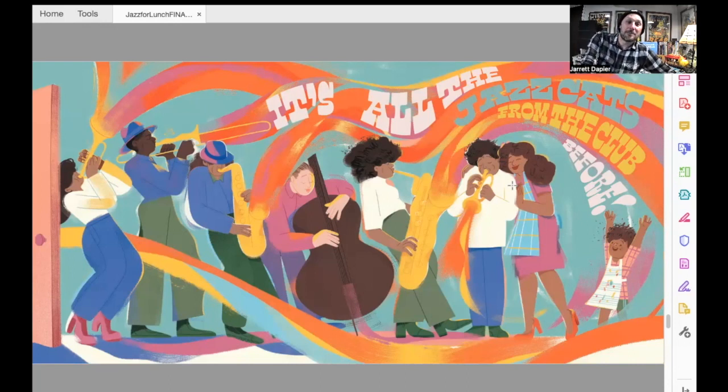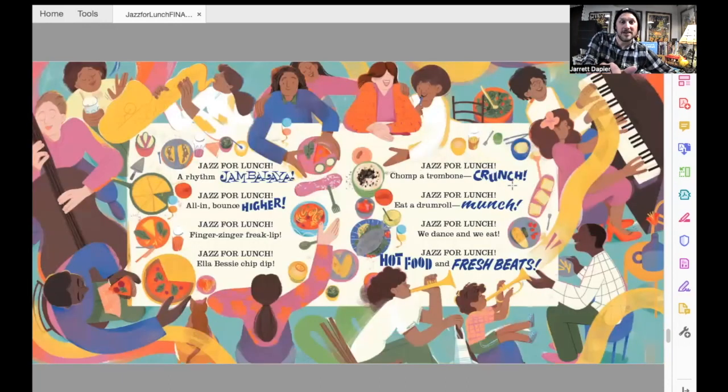And what happens after they all come into the apartment? It's jazz for lunch — a rhythm jambalaya. Jazz for lunch — all in, bounce higher. Jazz for lunch — finger zinga freak lip. Jazz for lunch — Ella Bessie chip dip. Jazz for lunch — champa trombone crunch. Jazz for lunch — eat a drum roll, munch. Jazz for lunch — we dance and we eat. Jazz for lunch — hot food and fresh beets.